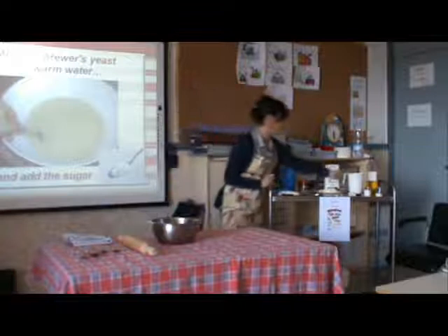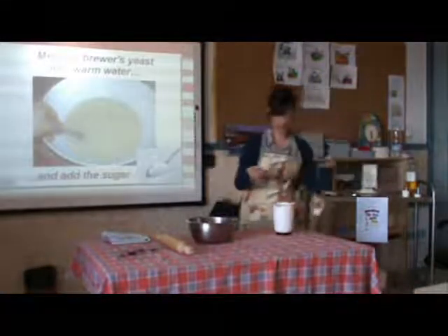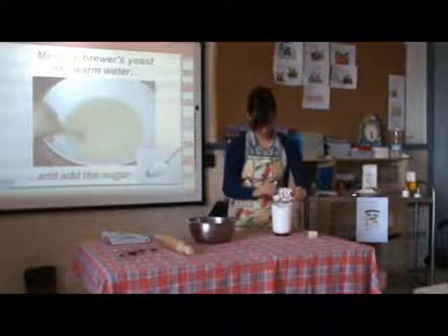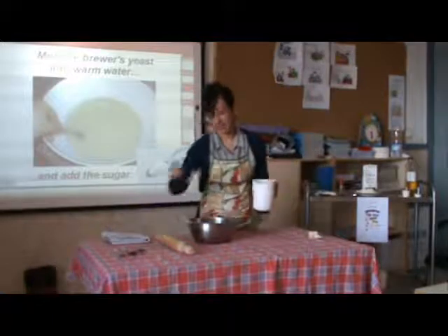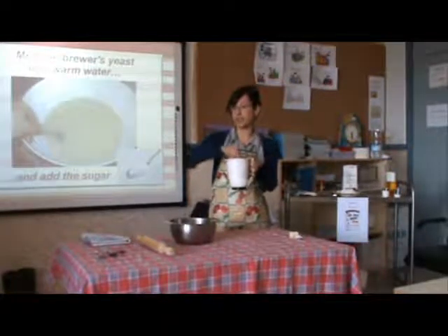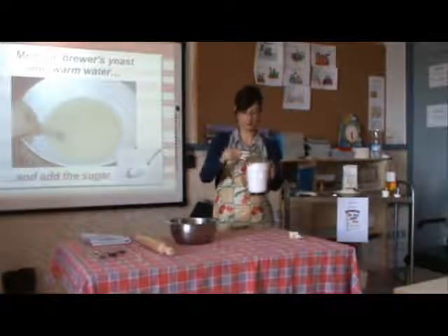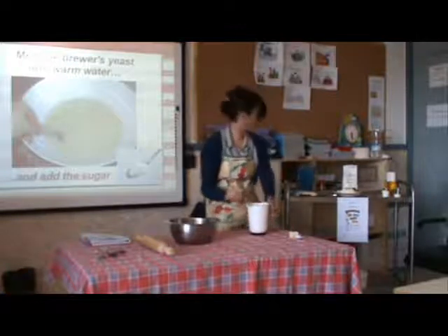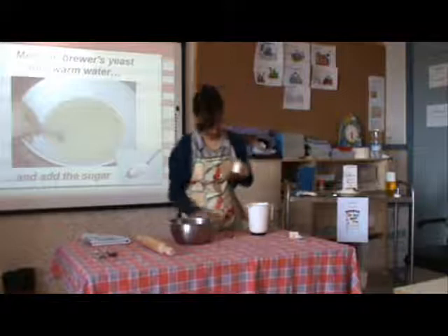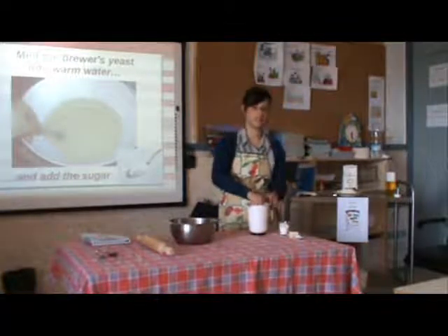First action: we pour half the quantity of brewer's yeast into warm water — not hot, not cold, warm. We mix it, because the brewer's yeast is dormant and we need a reaction to make the dough rise. Then we mix it a bit and add one spoon of sugar. The sugar makes the yeast work; otherwise the pizza would be very thin.